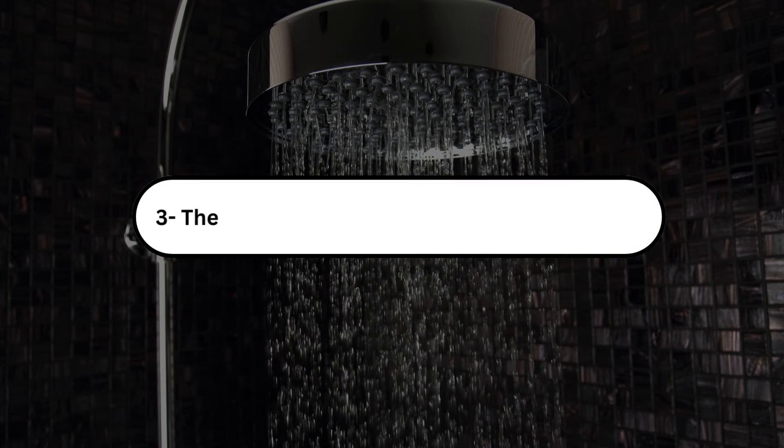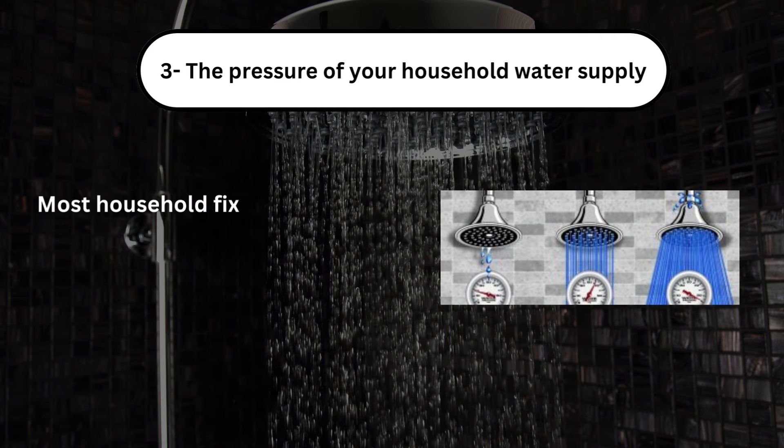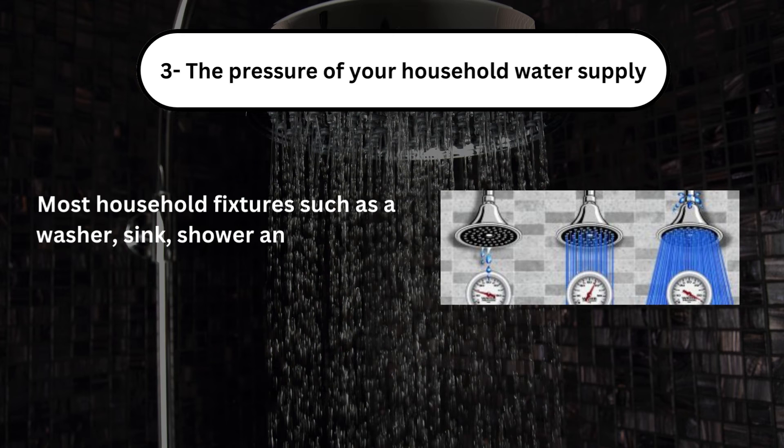Number 3, the pressure of your household water supply. Most household fixtures such as a washer, sink, shower, and bathtub require 1/2-inch PEX.